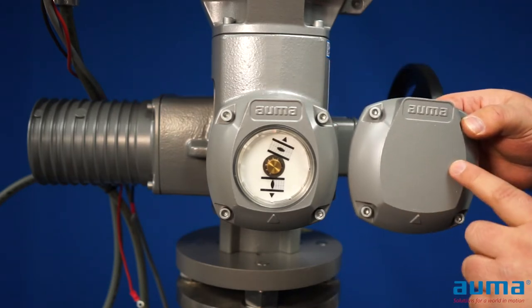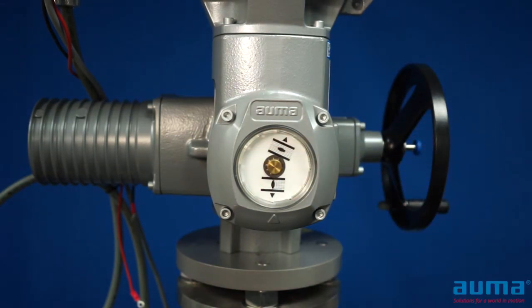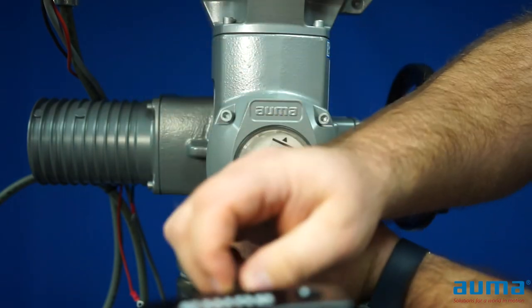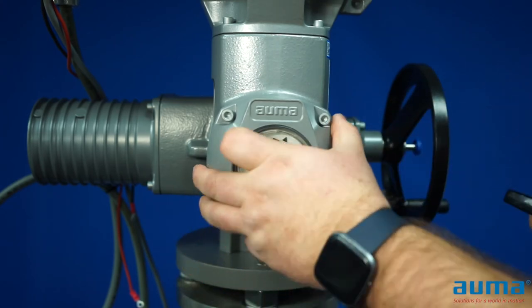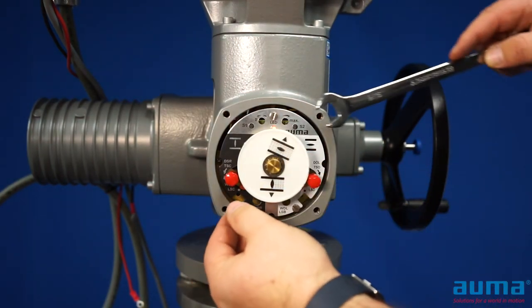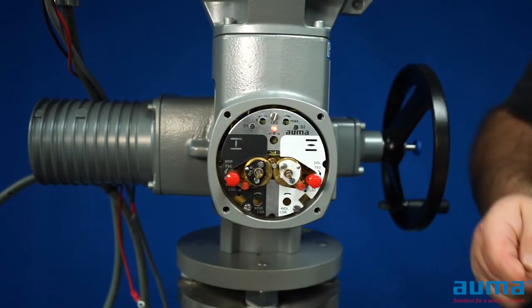This may also be a solid cover. In our example, we have a position indicator. Simply loosen the four bolts on the cover and the cover can be removed. If you have a position dial, simply remove it. If needed, use a wrench just to pry it off.